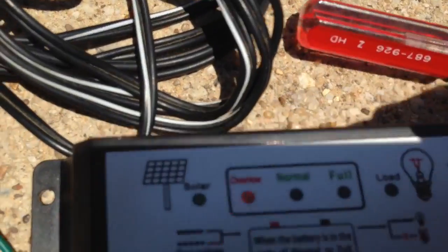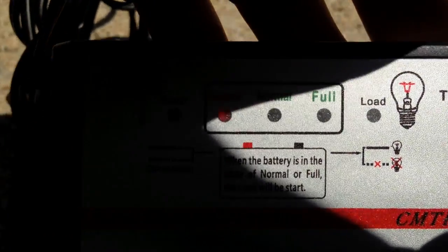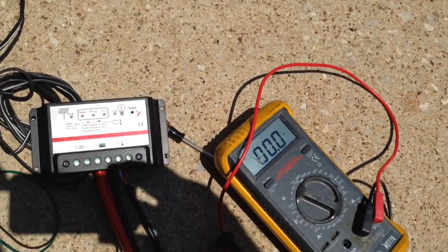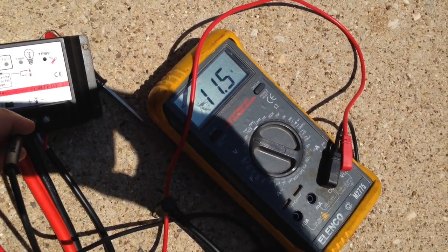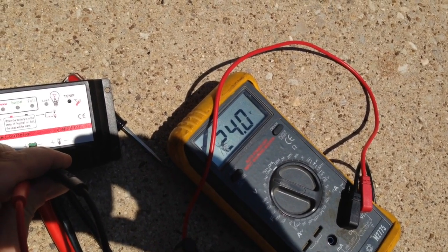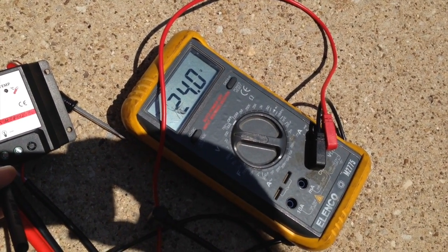The output is zero because the controller still says over-low. It will not turn on the output until the battery voltage is normal again. The solar light is on — it's kind of hard to see in the video, but it is green, albeit very dim. The battery voltage is too low, so we're just going to let this sit for a while. After about 40 minutes of charging in very direct sunlight, we're registering 23.9 volts on the battery terminals. It is definitely charging, but I believe it has to reach upwards of 24 volts before it will turn on the output.